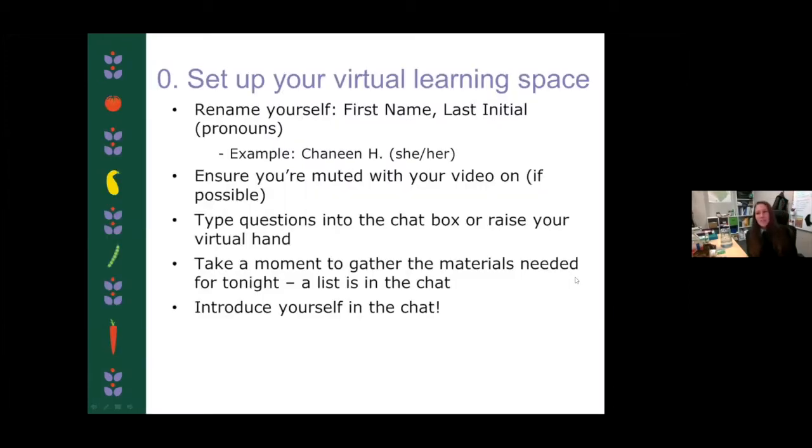Let's set up our virtual learning space. If you can go ahead and rename yourself, you'll go to the three dots above your video or your black little screen, click that and then rename yourself with your first name, last initial, and your pronouns — only if you're able. It's not too big of a deal if you're not able or do not wish to.